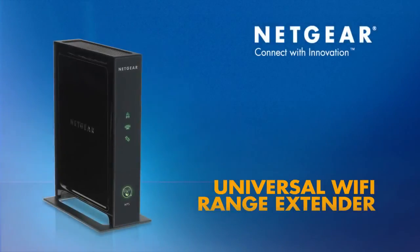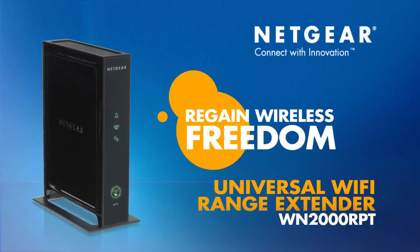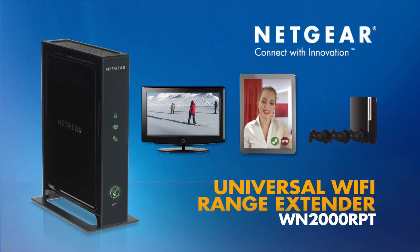Buy the Netgear Universal Wi-Fi Range Extender today to regain the freedom to roam freely throughout your home and enjoy an exceptional internet experience. Netgear, connect with innovation.